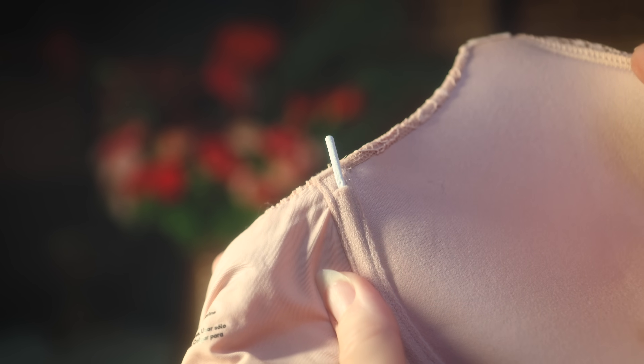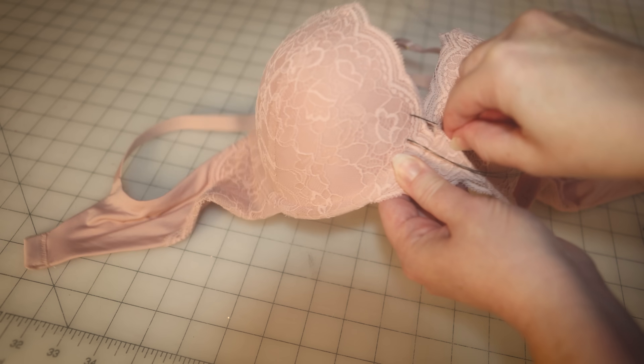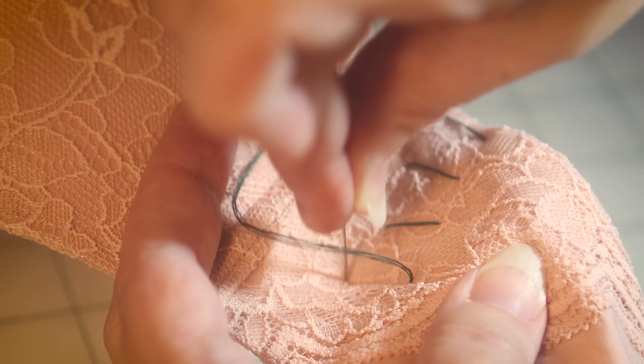Here are seven repairs and adjustments you need to know how to do for your bra. I'm going to show you the simplest methods so even a very beginner can do it.